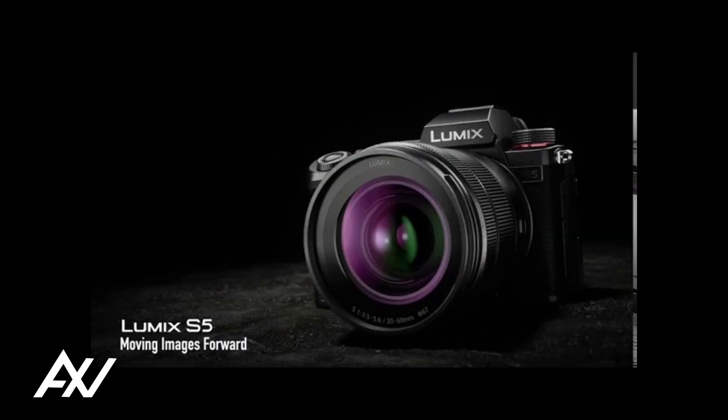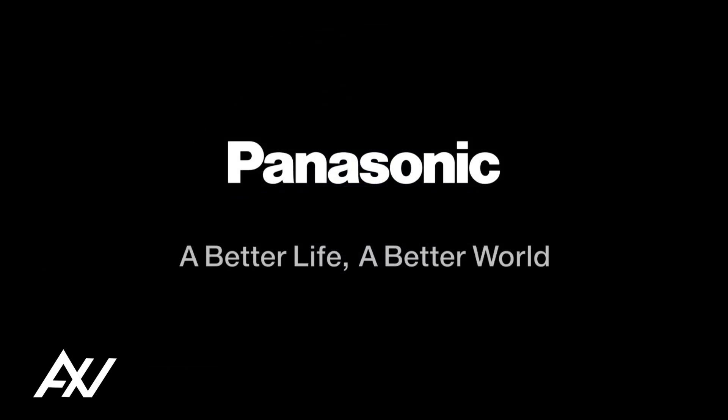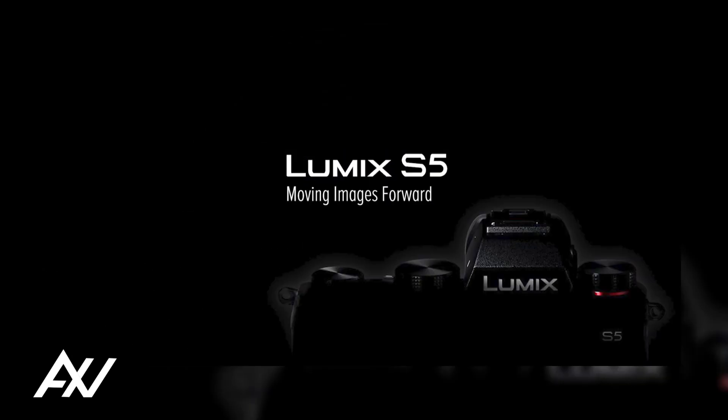Using cutting-edge deep learning technology, with real-time detection of the subject's type and parts — such as the human eye, face, head, and body — the Lumix S5 features high-speed, high-precision autofocus in both photo shooting and video recording.